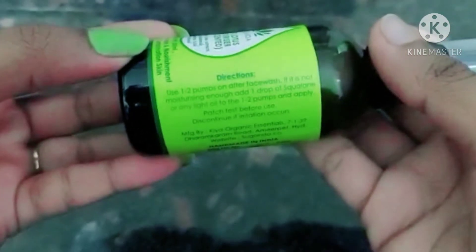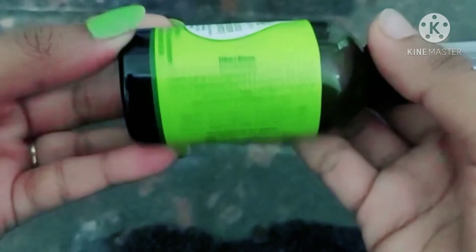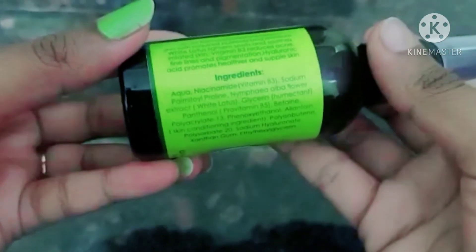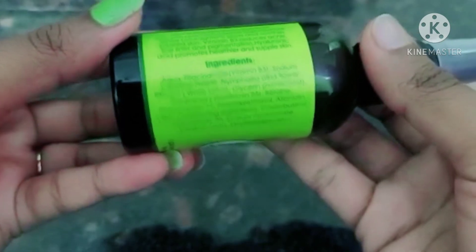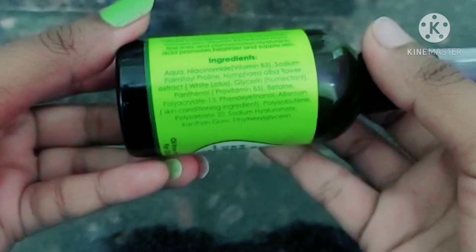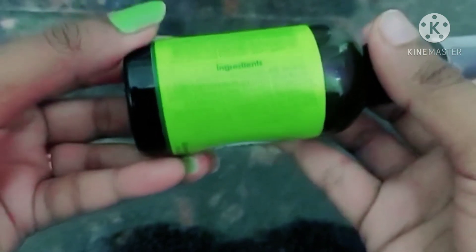I am going to mention the directions, ingredients, and how to use this product. The main ingredients are Niacinamide and Hyaluronic Acid, which provide skin benefits.